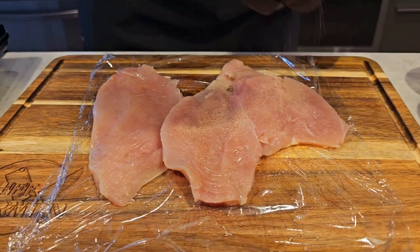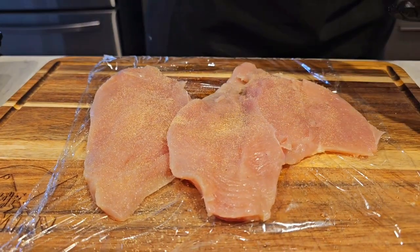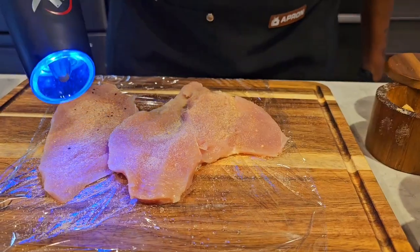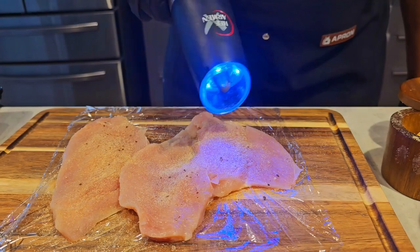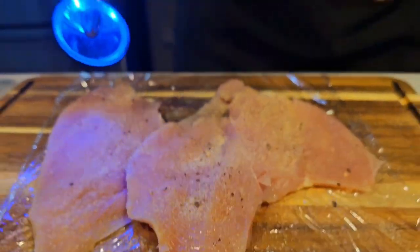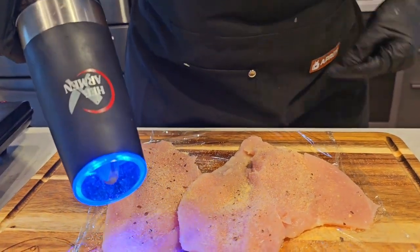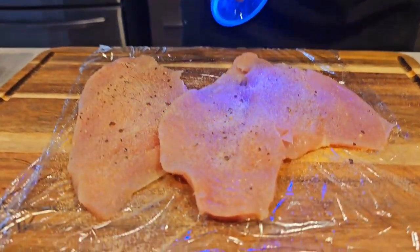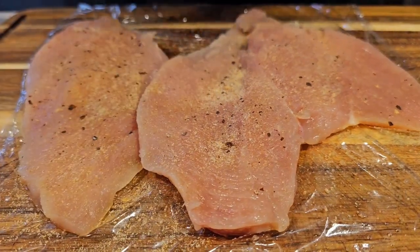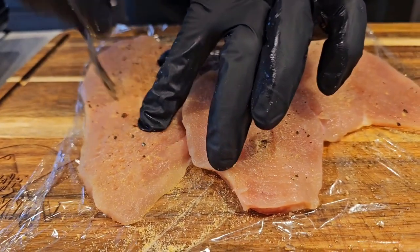We have our chicken breast already split apart. We're going in with some granulated garlic, granulated onion, no salt, and black pepper. We love cracked pepper on everything — make sure you go to www.shellcarmenhtx.com for that cracked black pepper shaker. I got my seasoning on one side and I'm going to season both sides of this chicken. What I like to do is tenderize my chicken — just get in there with a fork, it makes a difference in that meat.